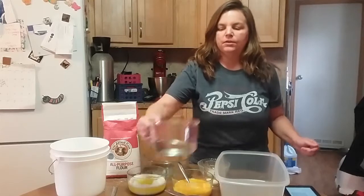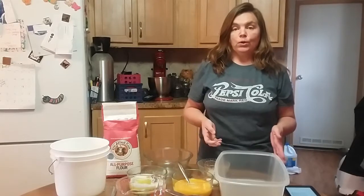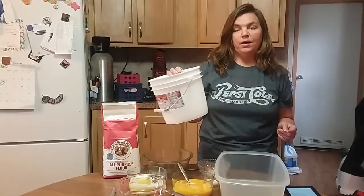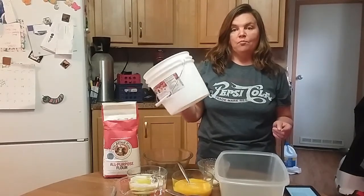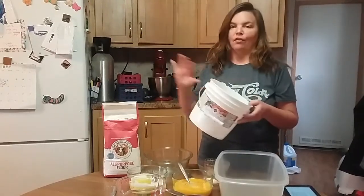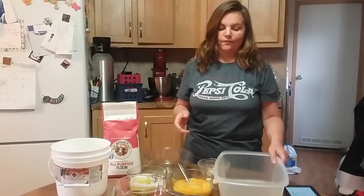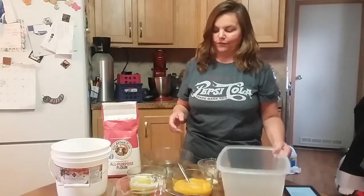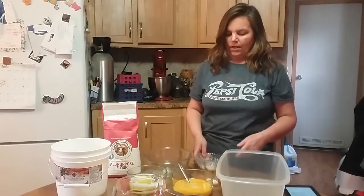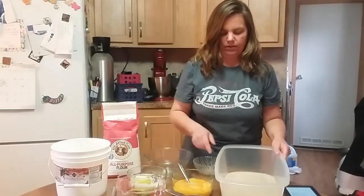The first thing you want to do is take your warm water and put it in a bowl. You need about a six quart container. The first time I did this I mixed it up in a gallon bucket thinking it would be big enough, but when it rose it ran all down the cabinet — it was a huge mess. So be sure you use a big enough container. Then you put your yeast in the water and let it dissolve.